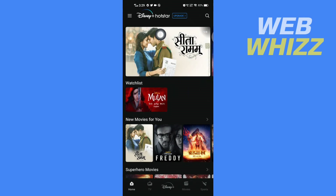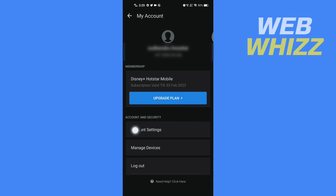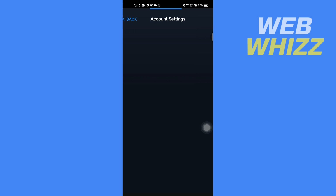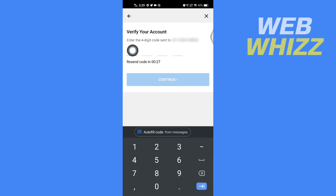Then tap on the three lines in the top left corner. Then tap on your account, then tap on Account Settings. After that, tap on Update Parental Lock, then tap here to turn it off. It will say: enter the four-digit code sent to this phone number, so check for that code and enter it here.